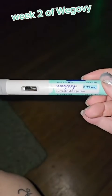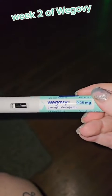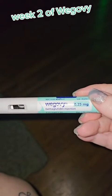All right, so this is my second shot. You can see the medicines in there, and I am on the 0.25, and we're going to do it in the thigh.